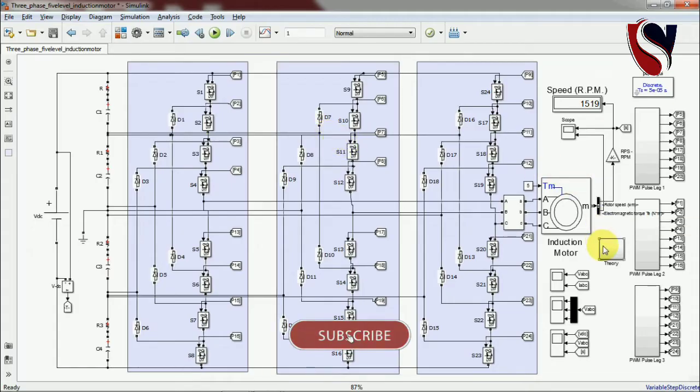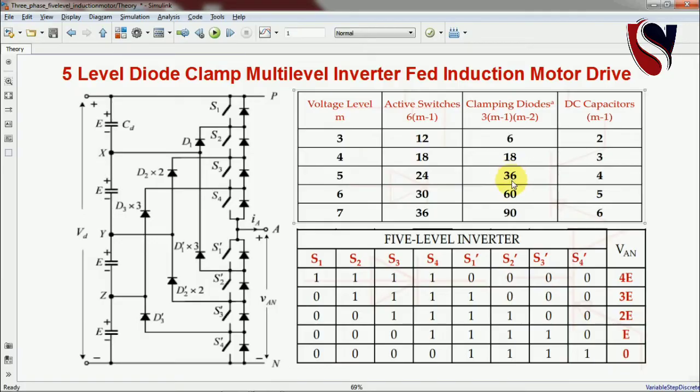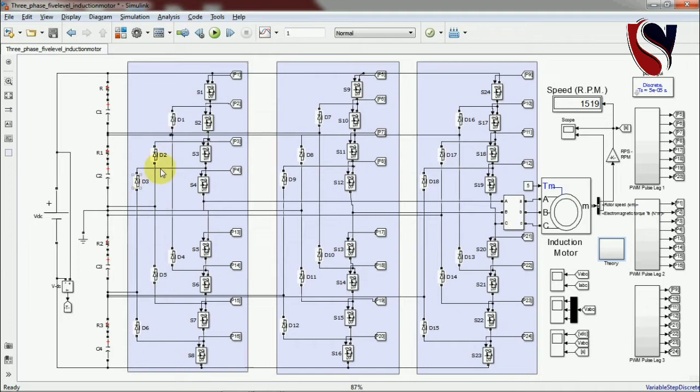For the five-level, 24 switches are required: 4 plus 4 equals 8, and 8 multiplied by 3 legs equals 24 switches. For the 36 clamping diodes, following the equation D1 multiplied by 3 and D3 multiplied by 3 — each leg has 12 diodes, so 12 multiplied by 3 equals 36 diodes. The measurement block and the PWM subsystem are also connected here.